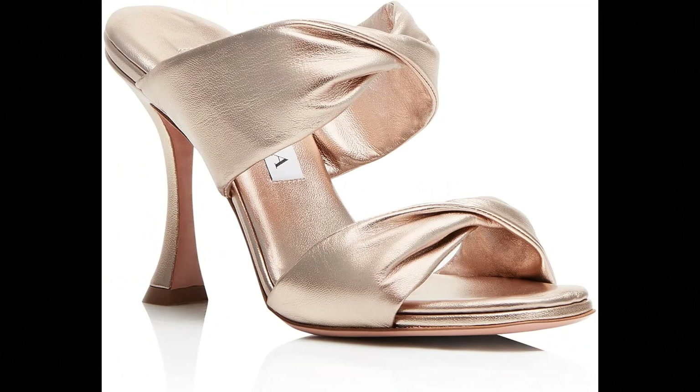Aquazzura. Nappa leather imported. All eyes will be focused on you wearing our Twist sandal. Meticulously crafted in Italy from smooth nappa in fresh mint. The backless style features two straps that twist for an eye-catching effect and is finished on a slim, curved heel. Let them elevate everything from denim to dresses. Made in Italy.